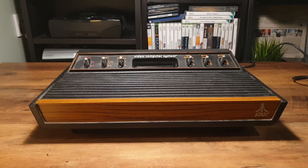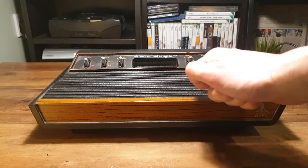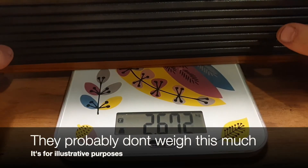The unit I have here is known in the Atari community as the Light Sixer. It has 6 switches and an entirely plastic case with a wood grain overlay. This is unlike the earlier models which had real wood at the front and a decent heft to them.